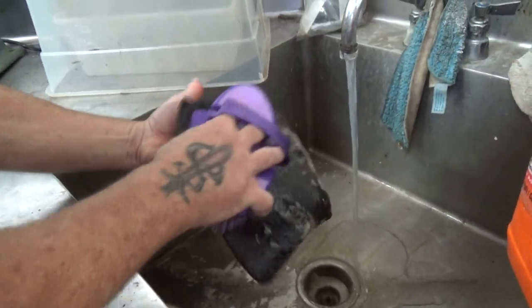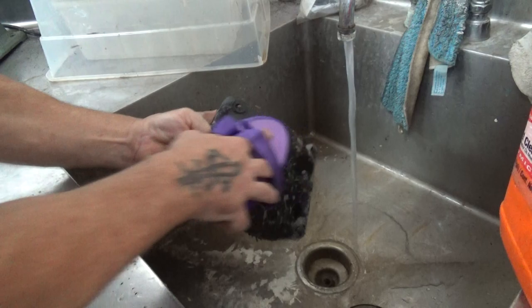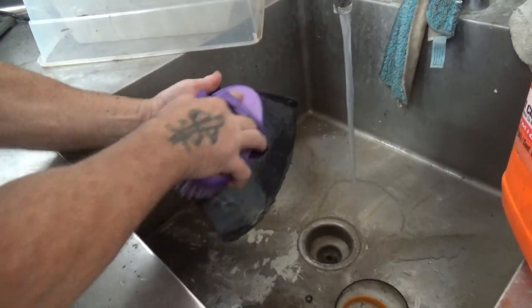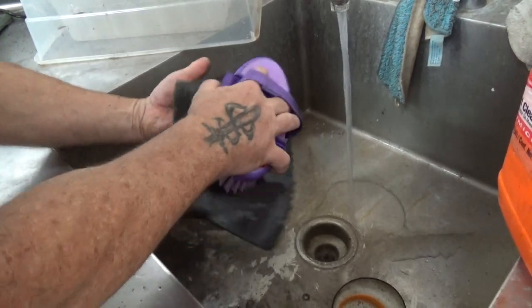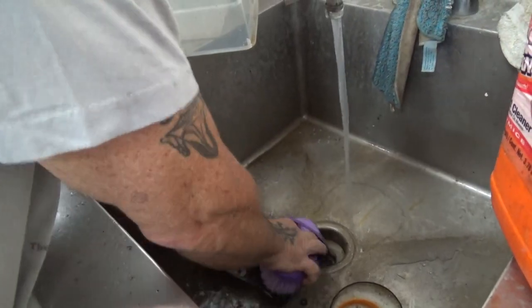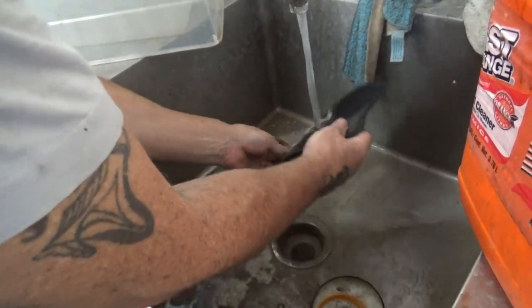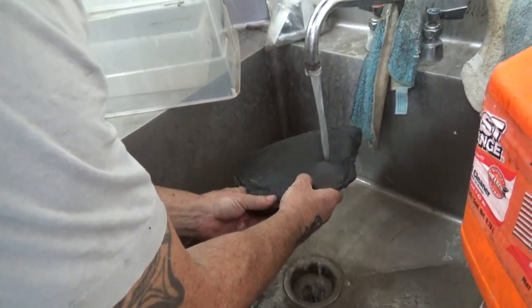Now I'm using brown because this is probably a brown leather piece. It's real dirty and nasty — it's not black. If you use black on a brown, it'll change the tanning of it to a degree. But you can certainly use black if you want to make it a darker color.